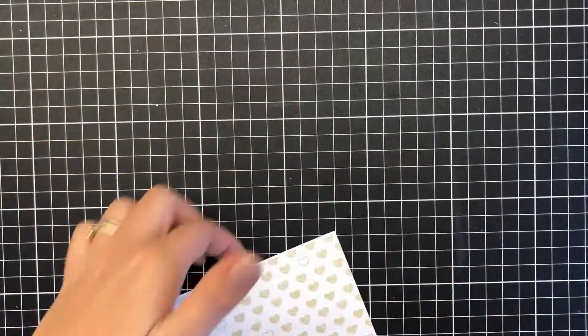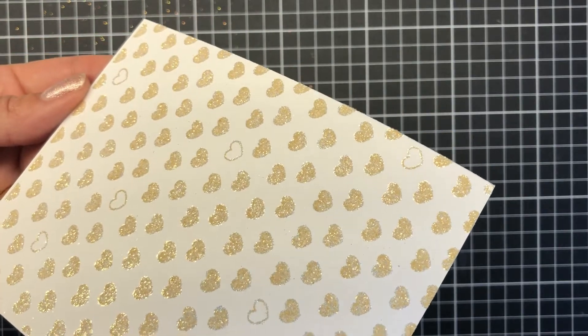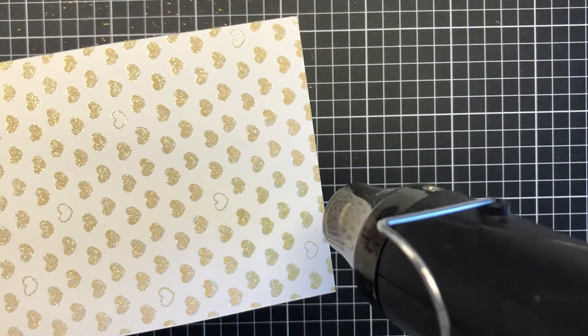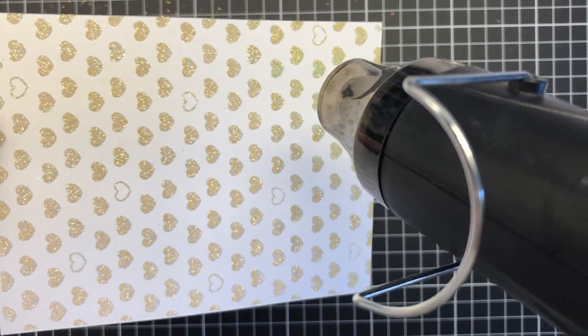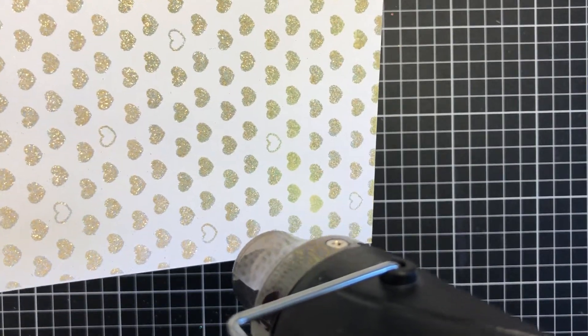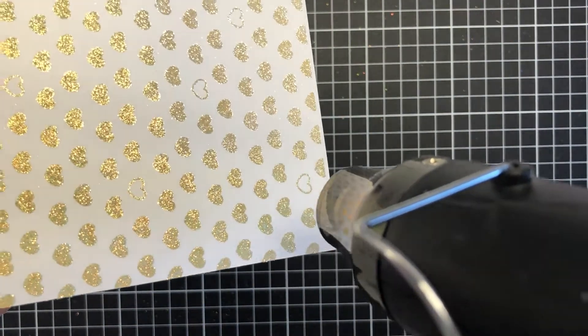Once I've finished with that I'll put it aside and heat set it now using the WOW heat tool. With embossing glitters I tend to heat underneath first to start the heating process and then go to the top of the actual card panel. The reason I've done that is to try and keep the glitter and not blow the glitter away or lose any of it throughout this heat setting process.